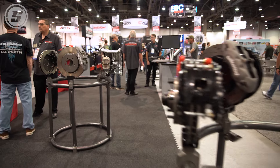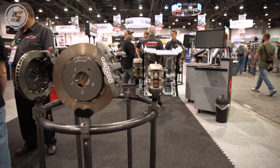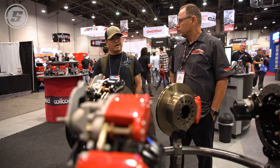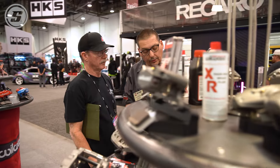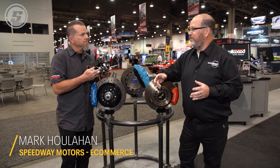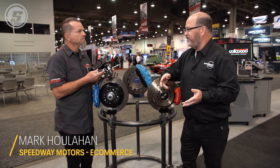Hello there. Mark Houlihan here for Speedway Motors. We are at the 2022 SEMA show in the Wilwood Disc Brakes booth with my good friend Mike Hamrick, and we're here today to talk about a lot of the brake questions that we get from our customers. One of the most important questions that we get from our customers is on adjustable proportioning valves.